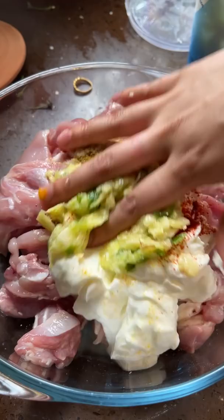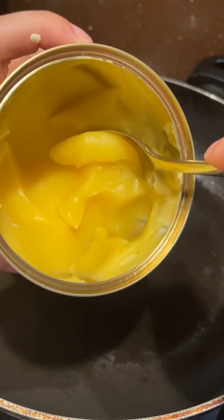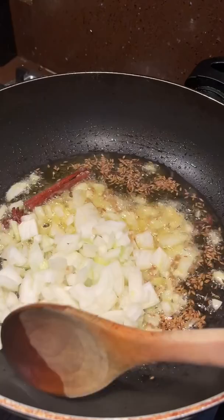This butter chicken recipe is the best you're gonna have. My secret is to not blend up the sauce. I think the chunkiness adds a beautiful texture to it. It makes it feel so much more homemade. It doesn't have that artificial taste that blended ones sometimes have.